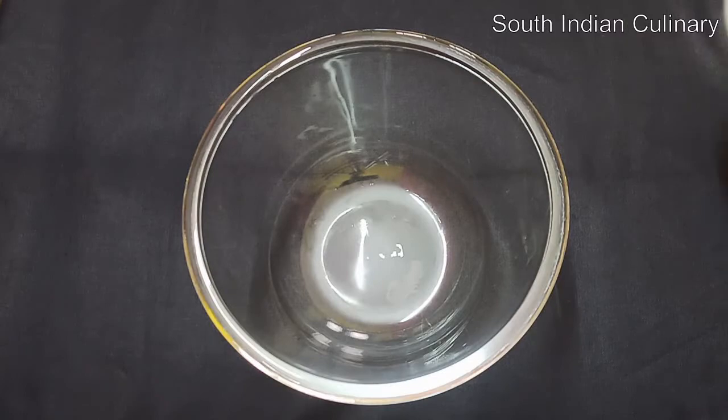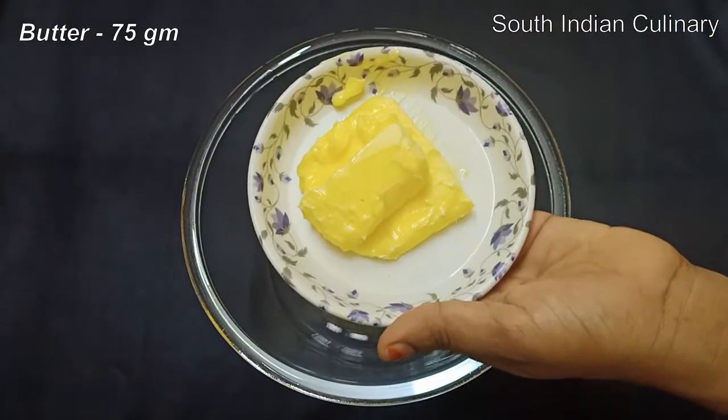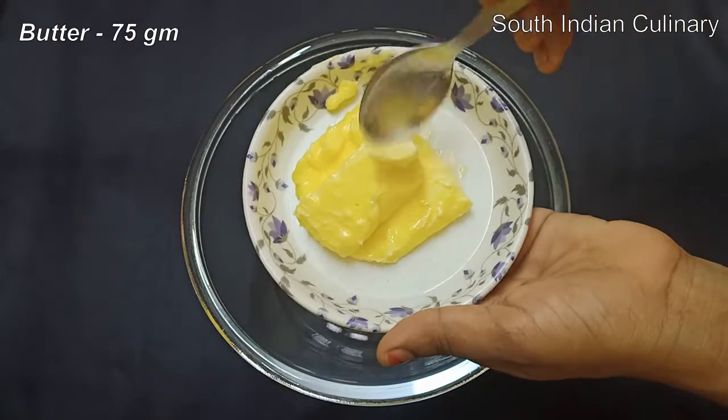I am going to add 75g butter. I am going to add the butter at room temperature.